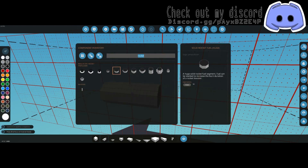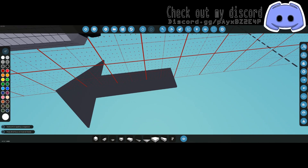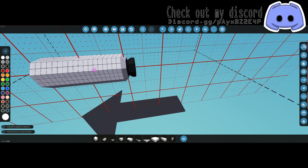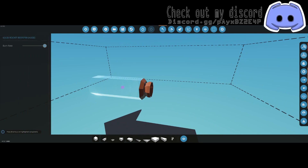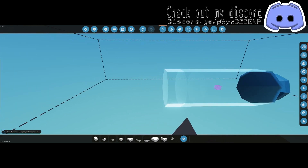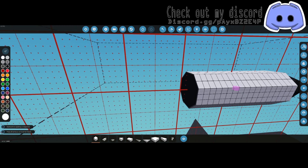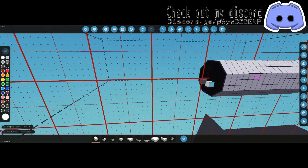Next we'll need a rocket booster huge on the back — you know it's the back because the arrow is pointing to the back. Don't point the booster towards the front of the arrow or it'll shoot backwards. Go ahead and turn your burner rate down to around 15 percent to start so we don't go Mach speed and crash while we're trying to dial everything in.